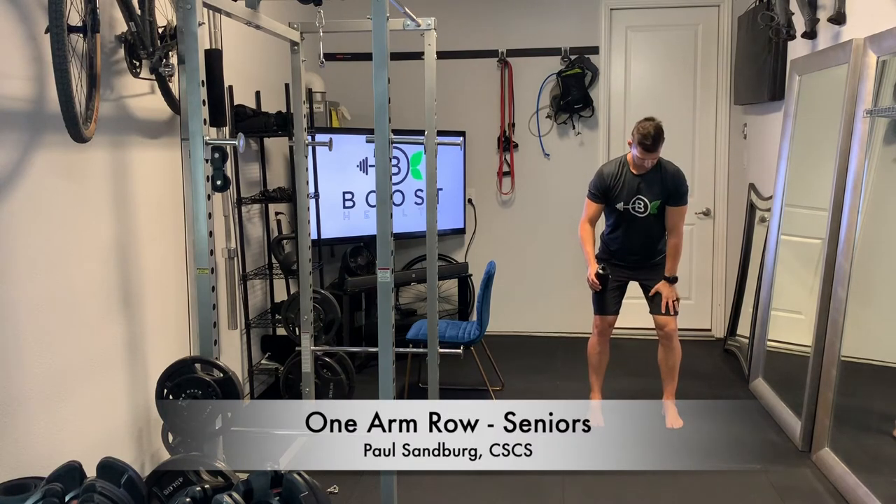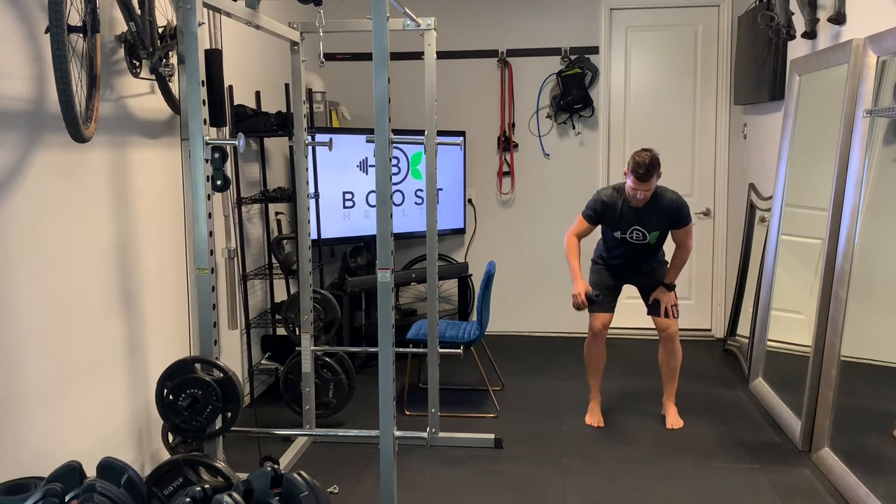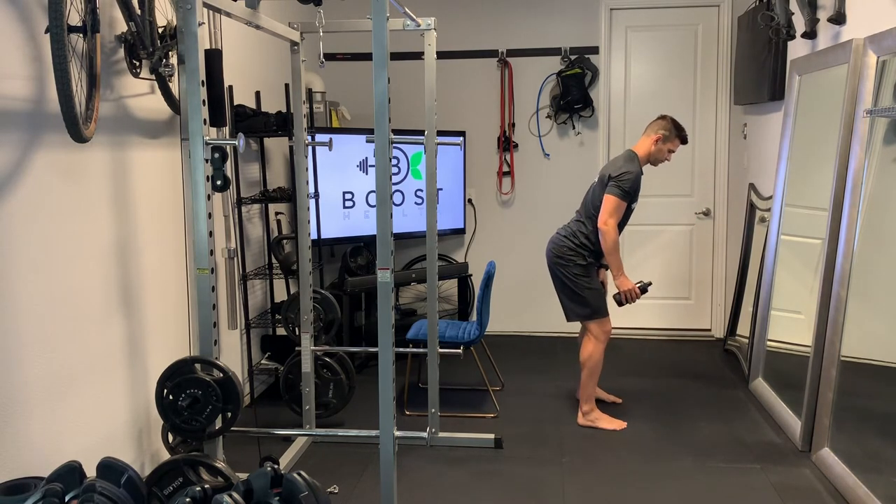This is a one-arm row. On our non-working side, we're just going to rest that hand on your leg for support. We'll show you the same move seated in the chair too, in case it's too difficult to be bent over standing. You're just going to row that one arm up. We've got our handy water bottle here for resistance — you could use a dumbbell or kettlebell as you get stronger.